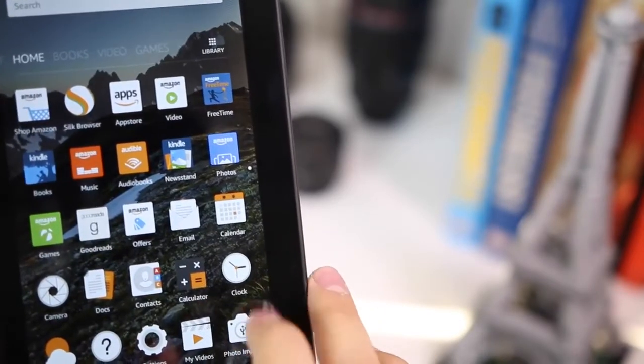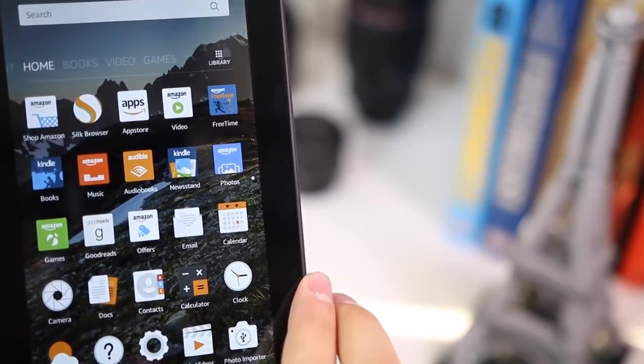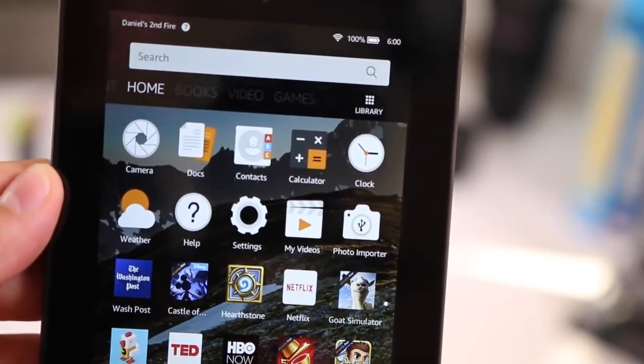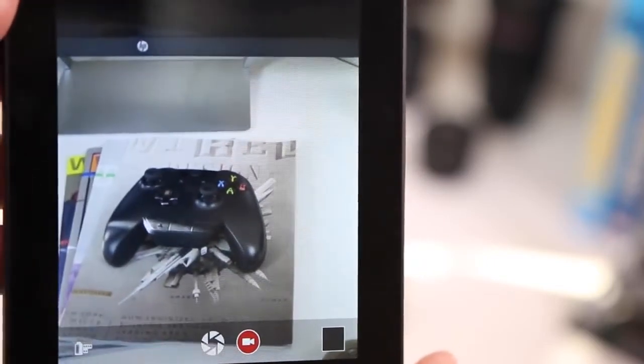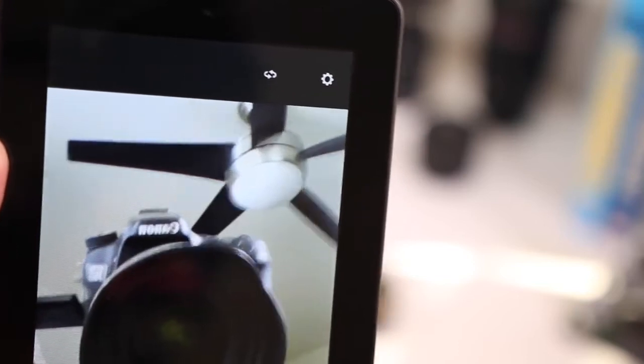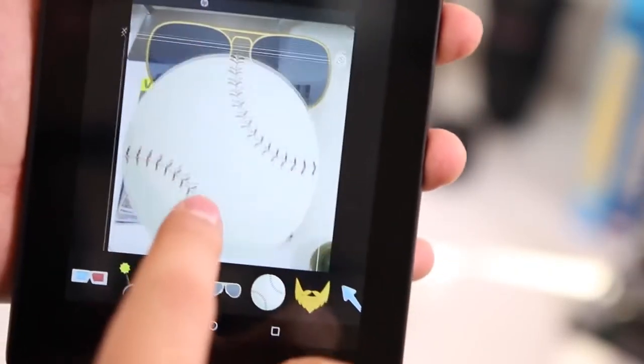It comes pre-installed with a ton of apps: Amazon Video, Amazon Music, Kindle Books, Amazon Photos, and more. There's also a camera app, though I think it's mainly included for a gimmicky reason — kind of like the DS camera as a kid. They've actually included that functionality here too, so you can add stickers and doodles to pictures.